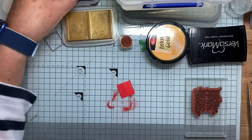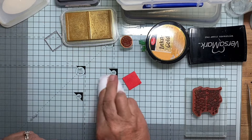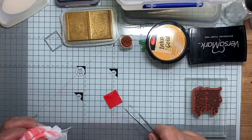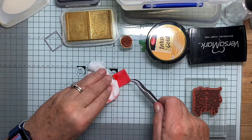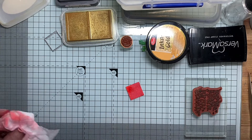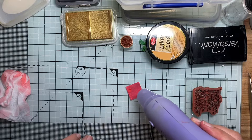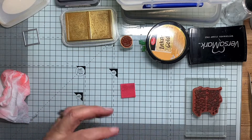Now I'm going to just spritz that a moment with a drop of water, because Distress Oxide ink reacts with water — just a little bit. Watch that. The color seems to intensify a bit and we also get spots where droplets of water have landed. Now I'm just going to dry that off. You can see the color has intensified a bit — it's got a bit deeper.